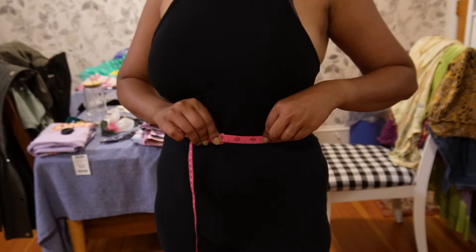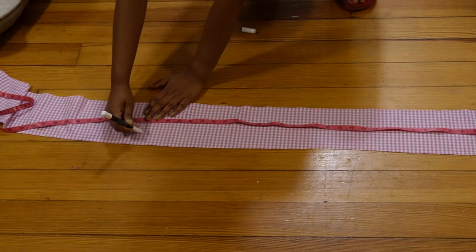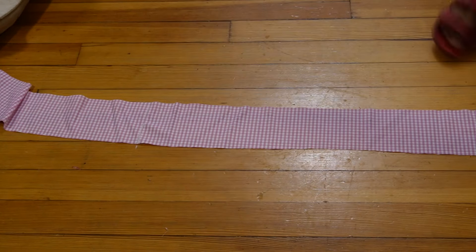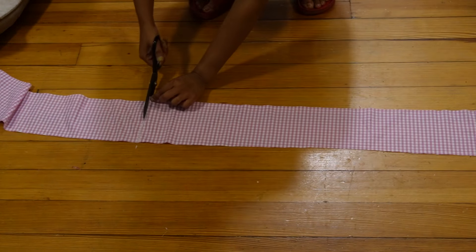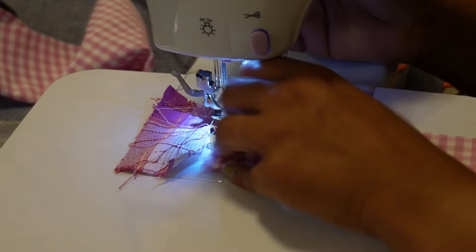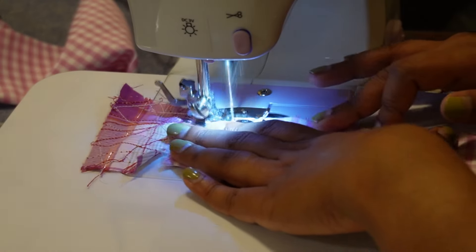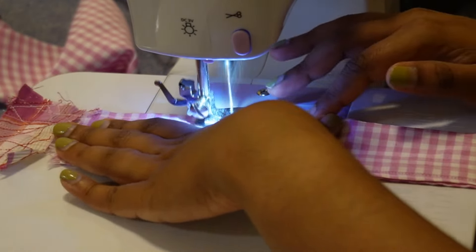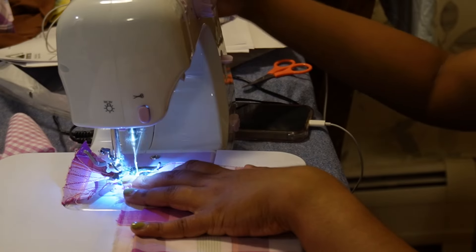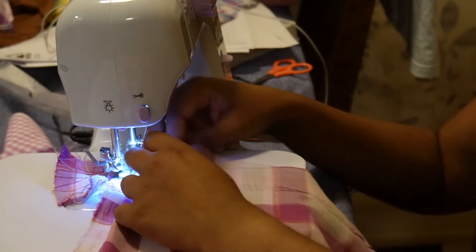The next step was measuring my waist. We already cut out fabric from the pink gingham for the waistband, so I added three or four extra inches to my waist measurement. After cutting out the fabric, I took it to my sewing machine and used a straight stitch to make it into a belt.